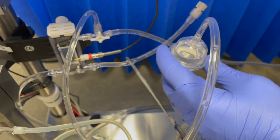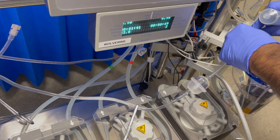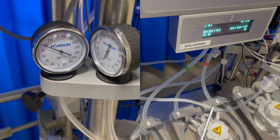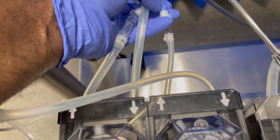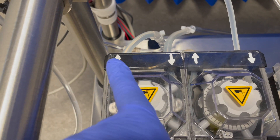Start de-airing the pressure isolator. Once de-aired, connect it to the pressure monitoring system. To make sure the pump tubing is in the right direction, physically feel the tube and check the in and out directions.